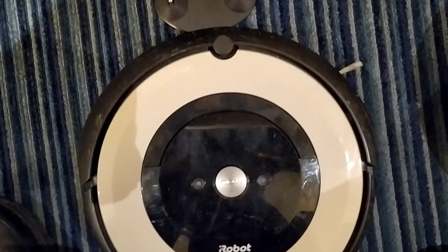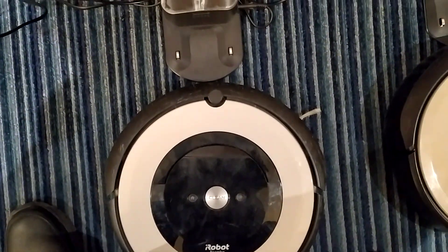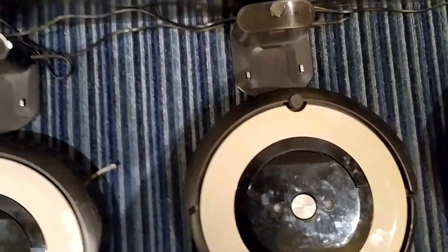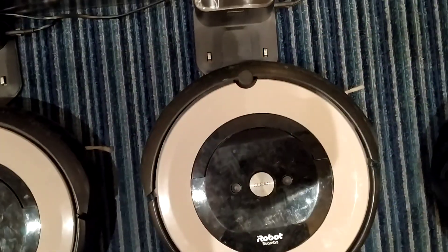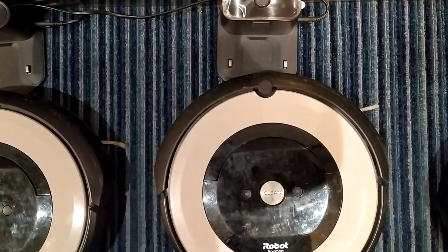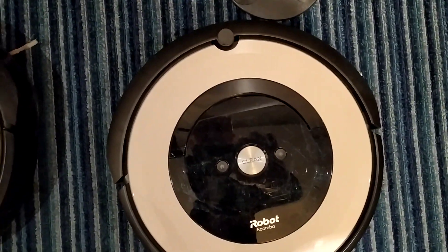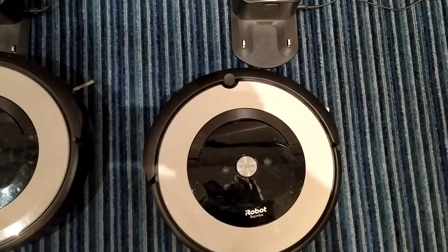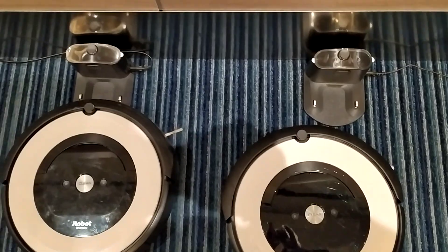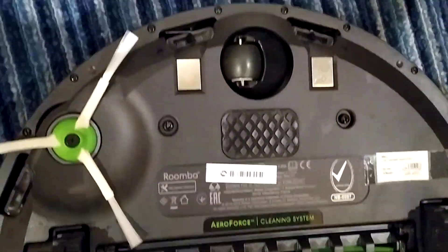The first three have 150 hours of actual running time behind them — that's the second one, the third one, this one also has 150 hours of running time, actually vacuuming for 150 hours. And then this one's brand new, no running time, never run.